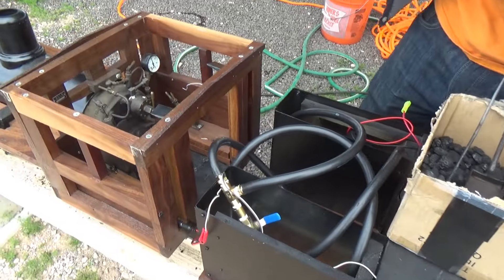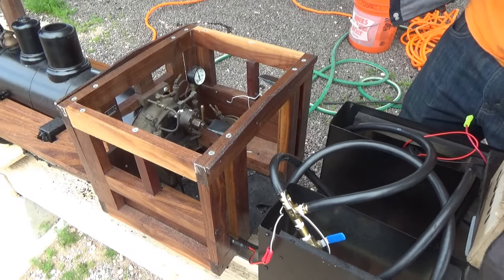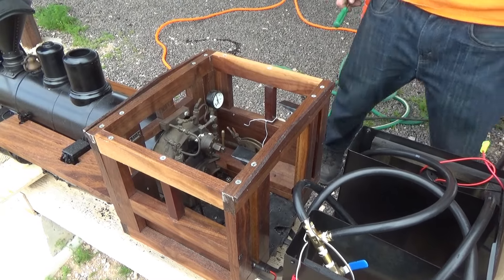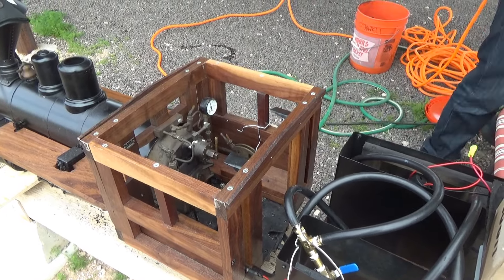Does it run on coal? Yep. Fantastic! What sort of pressure does this thing run on? About a hundred — a hundred PSI. Oh yeah!